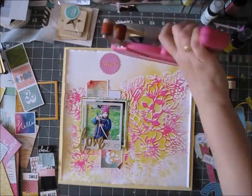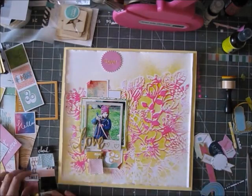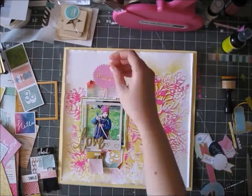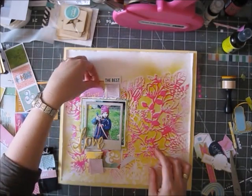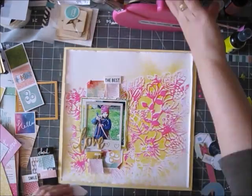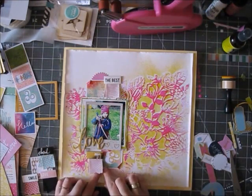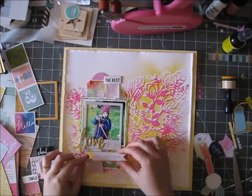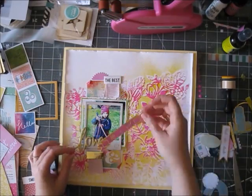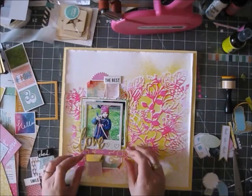Now I'm going to add some embellishments — this was the fun part. I'll start with some paper bases: a couple of squares from the Webster's Pages paper that came in the embellishment kit, as well as these cute Heidi Swapp banners that came in the embellishment kit or the project life kit.